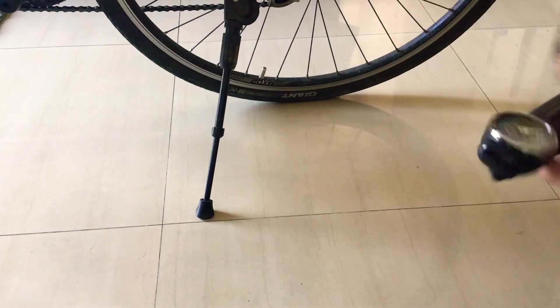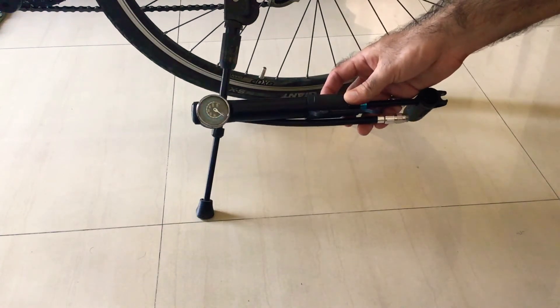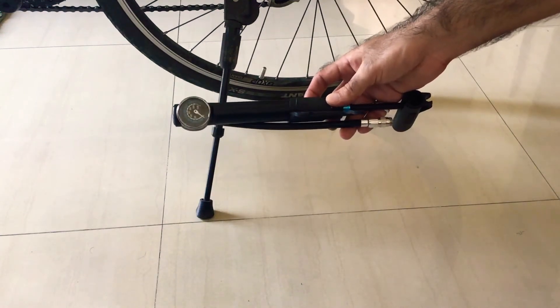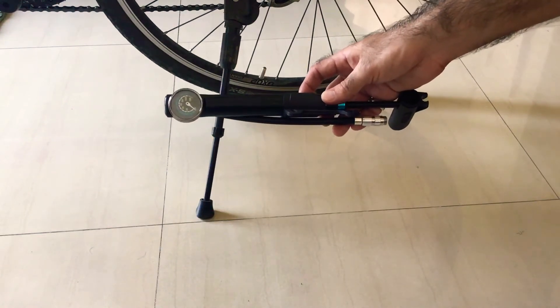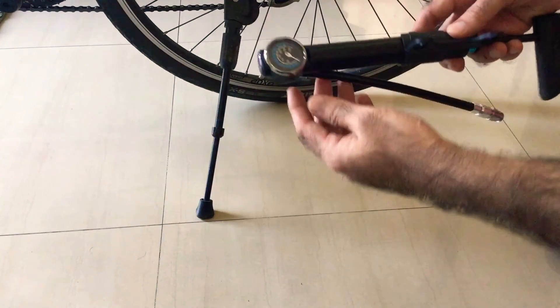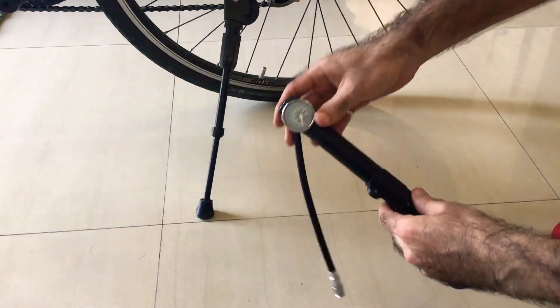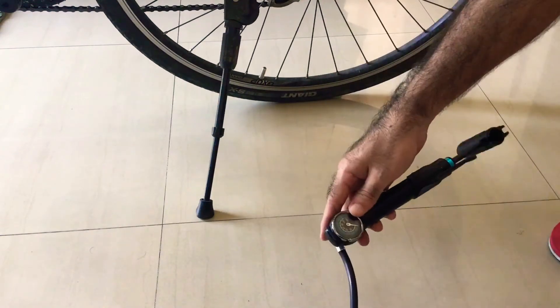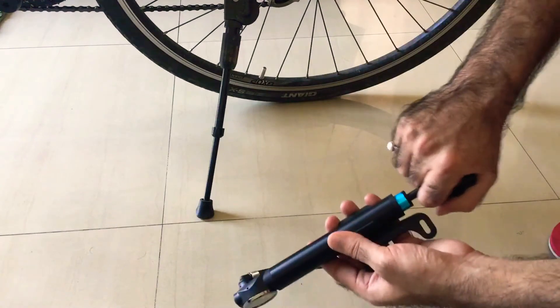Hello friends, I bought this BTWIN pump two weeks back. It's from Decathlon and it's the BTWIN 920. It's quite a neat pump — quite compact, it has a small gauge, and it also has this tube attached to it, and that's how you pump.